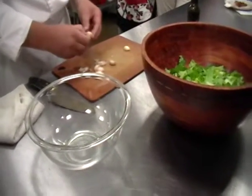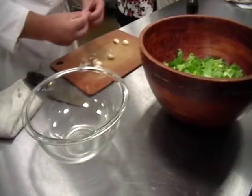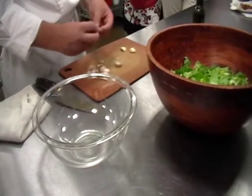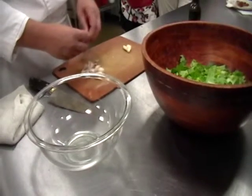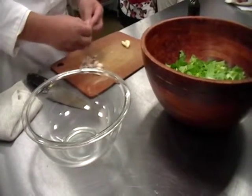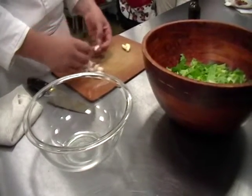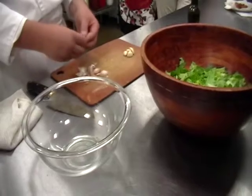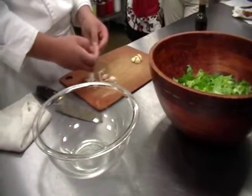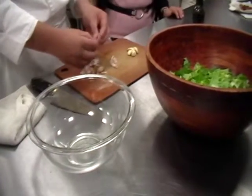Romano cheese is like a Parmesan cheese that has a lot of salt in it. It's a pecorino — pecorino means it's made from sheep's milk, not cow's milk. The best cheese on the planet probably comes from that part of Italy. It's called Parmigiano Reggiano — just an amazing cheese.